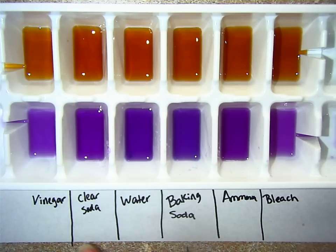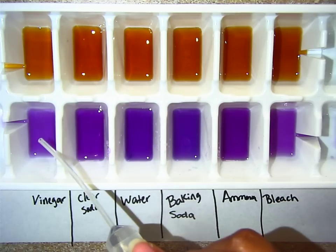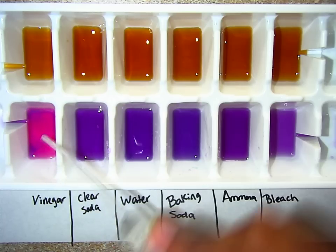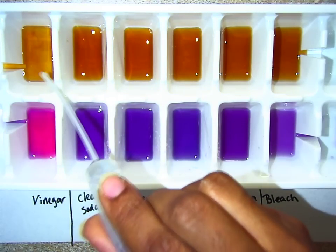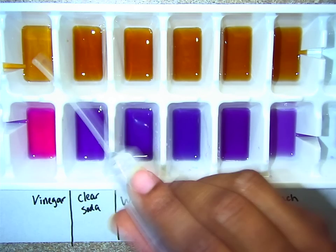We're going to first start off with our first solution, which is called vinegar. Here's a bottle of vinegar right here. I'm going to put a couple of drops of vinegar in both indicators until I see a color change. Here's the vinegar going into the first well of the red cabbage juice — you see a bright pink color change. And when you put the vinegar inside of the black tea, it makes the tea a lighter brown.